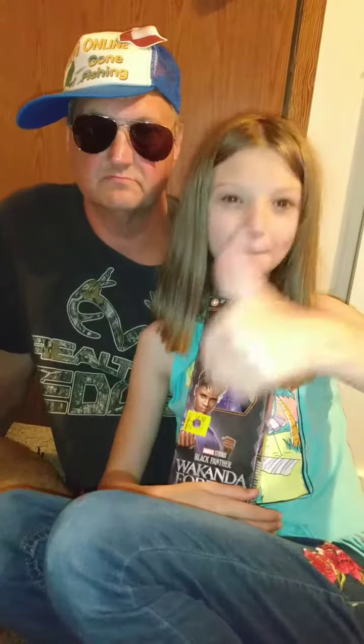Hey guys, I'm Nikki. Before we show this video, please give us a big thumbs up, subscribe, and ring that bell notification — that way you'll always know whenever a brand new Speaking D video comes out.